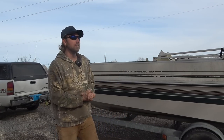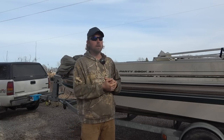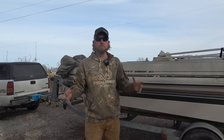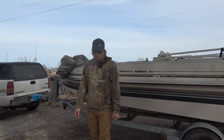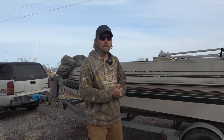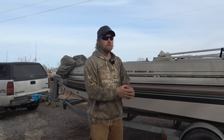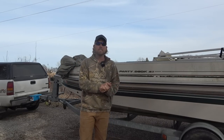A little backstory if you guys are new: four years ago I built a boat. I hauled in sheets of aluminum on a trailer, spent the next year, and built up a 25-foot aluminum boat with a 200-horse tiller on the back. It was kind of my dream fishing boat — a lot of time, a lot of effort, a super cool project, one of the bigger projects I've ever undertaken.